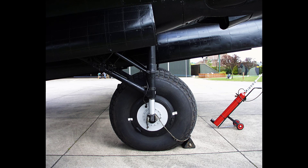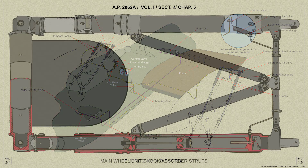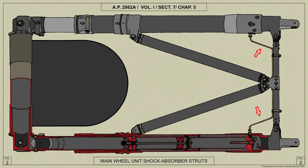Each pair of jacks is connected by bracing struts at the lower ends of the piston rods and a conduit stay at the tops of the cylinders. This conduit also supports an emergency air non-return valve through which fluid or air in case of emergency is passed to the jacks. The fitting of a balance pipe between the two shock absorber struts ensures that the air pressure is the same in both of them and that their action is synchronized.